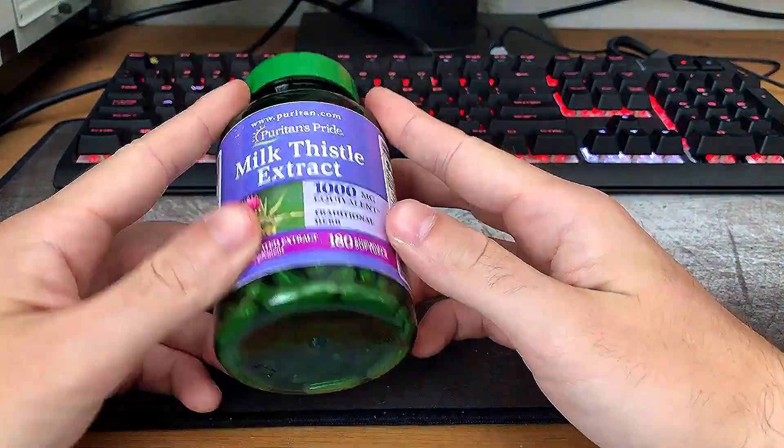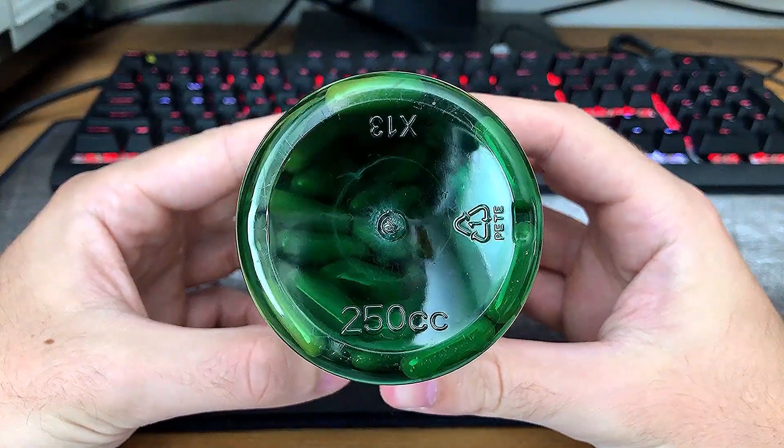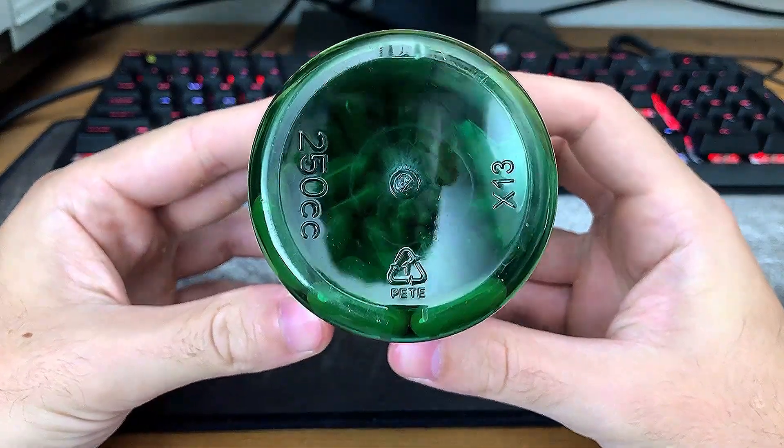I'm not particularly stoked on those last two color additives. Here's a list of things not in the bottle: no artificial flavor, sweetener, preservatives, sugar, starch, milk, lactose, wheat, yeast, fish, or sodium.